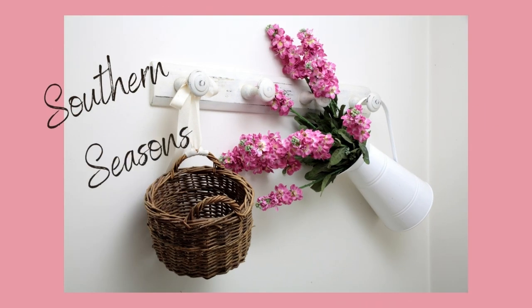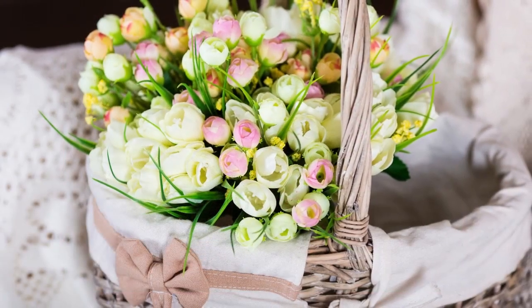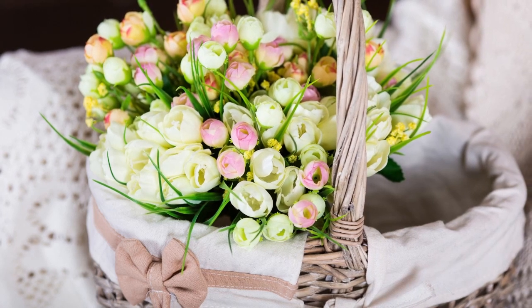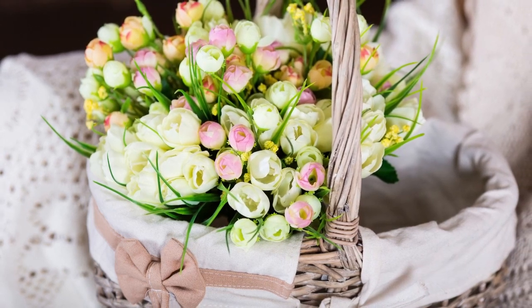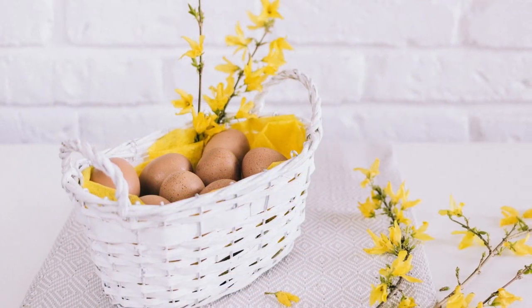Hello friends, welcome to Southern Seasons. My name is Jodi and I am so glad you have joined me today. If you love decorating, DIYs, thrifting, and tablescapes, then this is the channel for you.